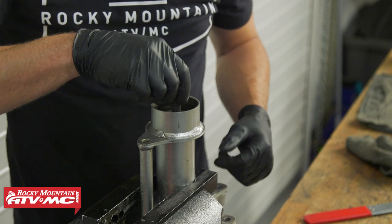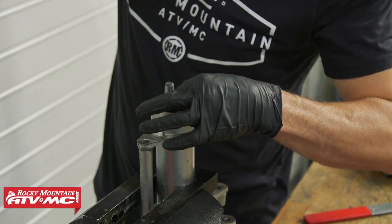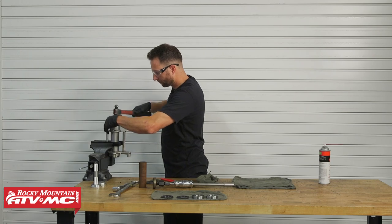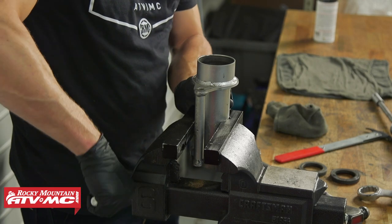For the other side, we'll show another option. You can use a punch — stick it down in there at an angle. One of the reasons to use a blind-side bearing puller is that it's easier to get on the lip of the bearing, but you can put a punch in at an angle and simply punch the bearing out. Now both bearings are out.